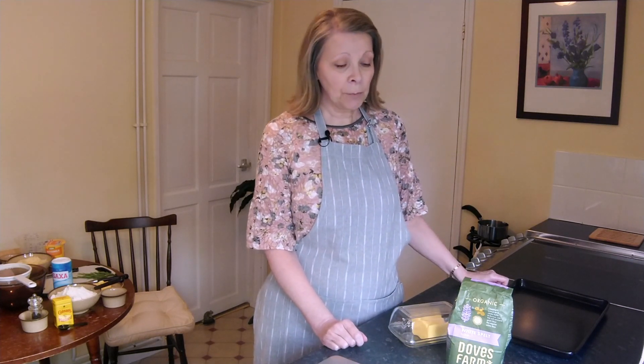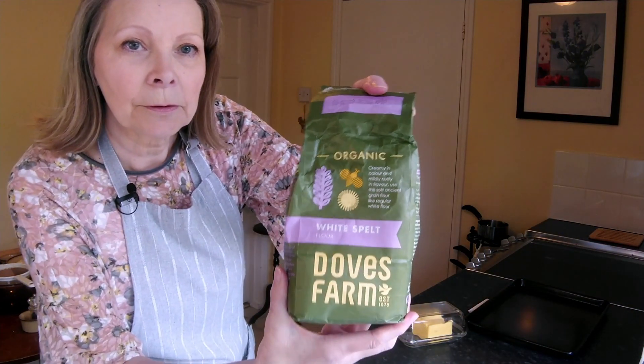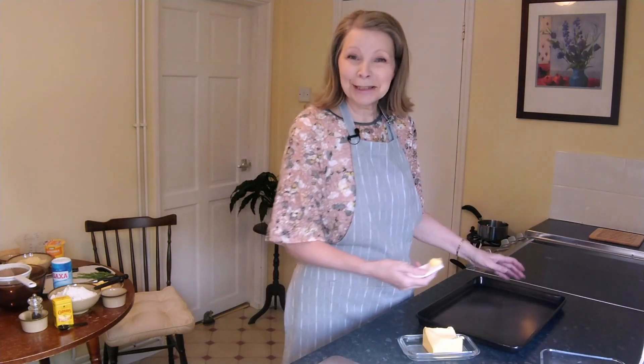Hello, thank you for stopping by my kitchen - it's nice to see you again. Today I'm making apple, cheese and rosemary scones and I'm making them with spelt flour. I'll show you the type - it's white spelt flour I'm using today and it just adds a lovely flavor to the scones. It adds something a little extra and it's very very slightly coarser than ordinary white flour, but if you haven't got spelt flour or you don't want to go to the expense of buying it, you can just use ordinary white plain flour.